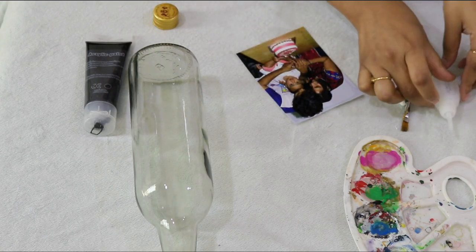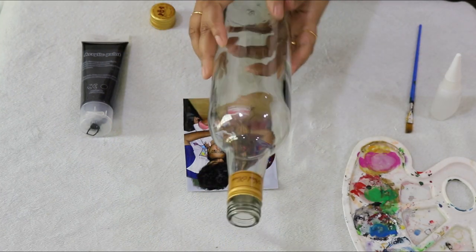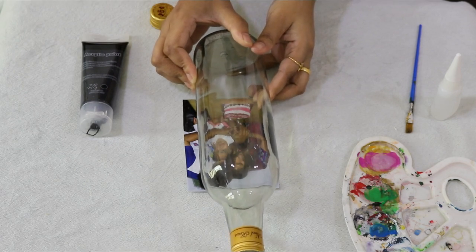I will apply the photo to the bottle and press the bottle to secure the photo in place.